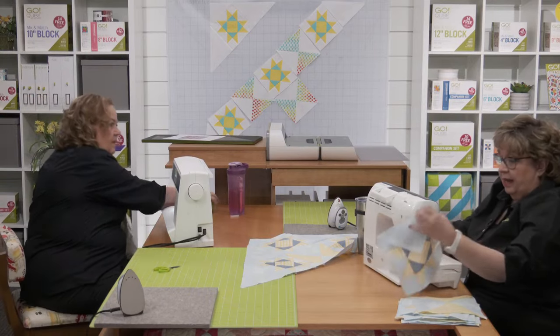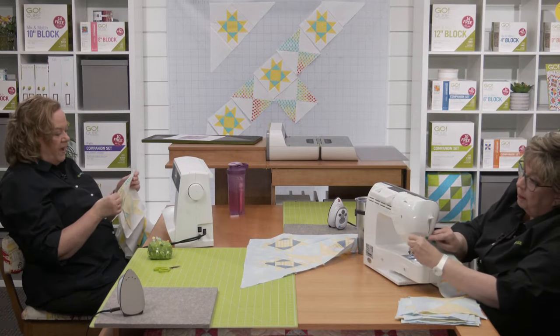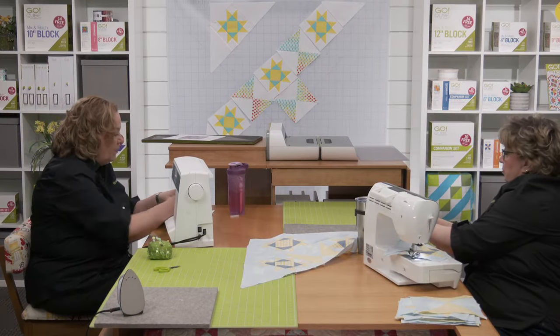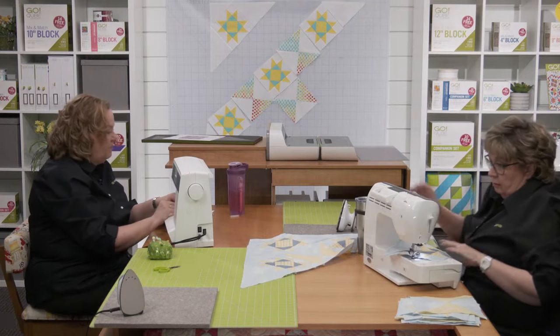I've got the Baby Lock this week — it cuts my thread for me! I'm using the Pfaff and Erica is using our Baby Lock. Here in the Dream Studio, we are grateful to our sponsors who have provided us with machines.